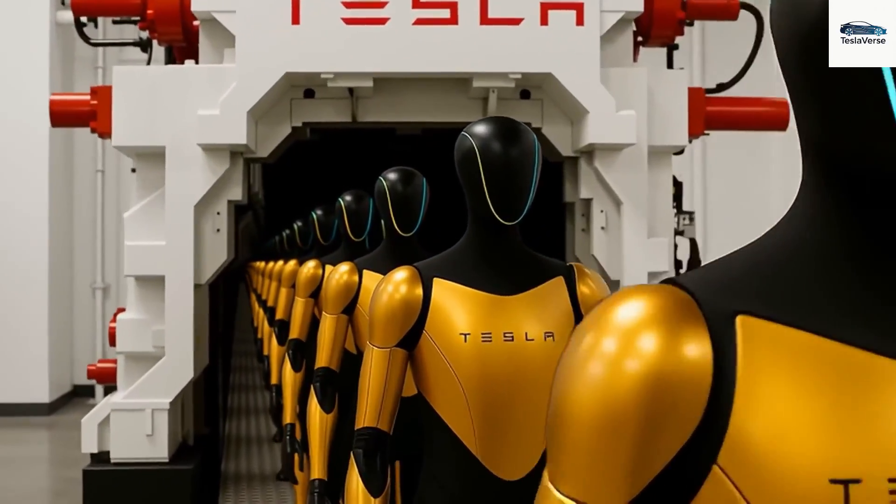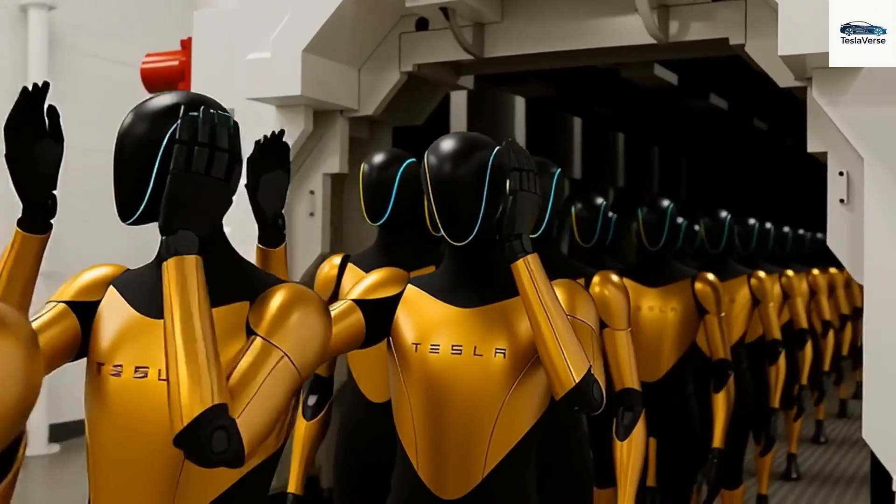Beyond household work, the Gen 3 arm enhancement broadens Optimus's usefulness in industrial and service fields in a way Gen 2 never could. In factories, Gen 3 can rapidly pick and place tiny components, manage fragile glass or ceramic items without breaking them, and use standard power tools — tasks that once needed a human or specialized robot.